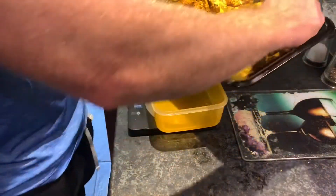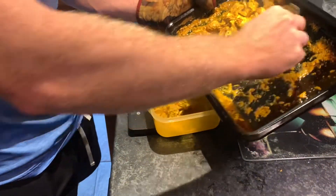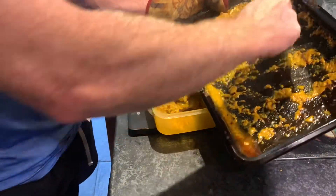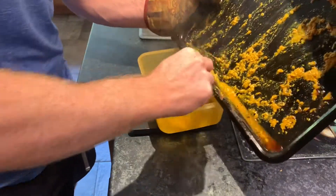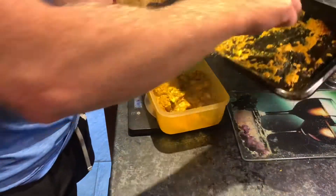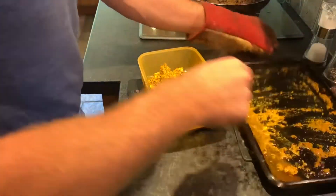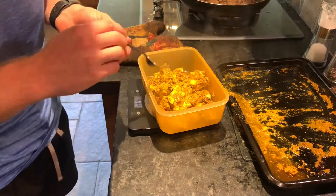I'd just portion it out the same as I do any other time. I'm going to put the chicken into one tub and weigh it out. This is probably going to do me three portions — it was around 450 grams of chicken today, so that'll get me three servings. I'm going to portion that out evenly across three servings, which comes out at 410 grams.